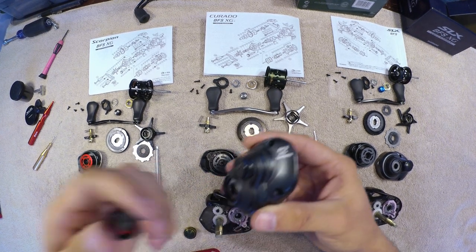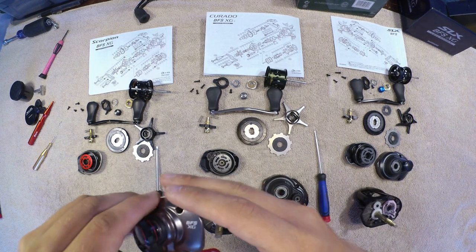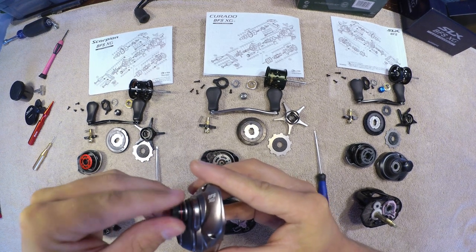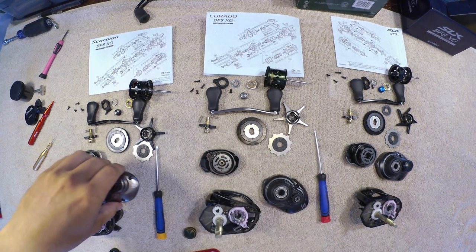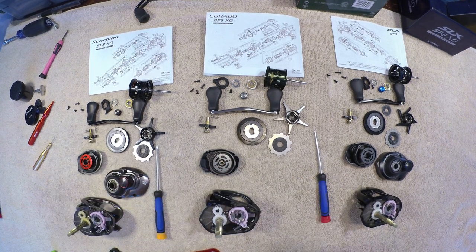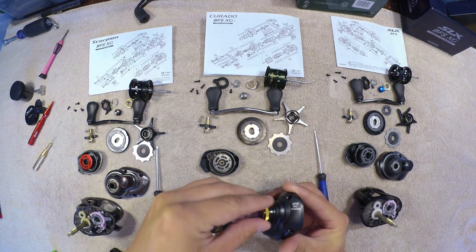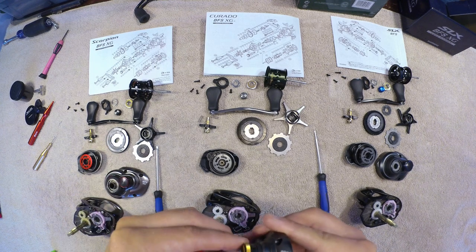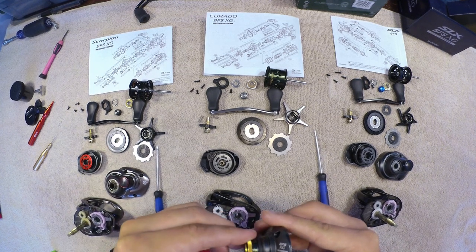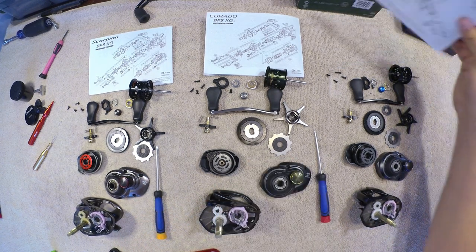Between the Curado BFS and the SLX BFS, it's mainly just cosmetics and availability. I know the Curado is slightly less expensive at how the market is right now. The SLX does have a lower gear ratio available — this is the same gear ratio, the 8.2:1; all three of these reels are the XG. The Scorpion BFS also has the lower gear ratio available — I think it's a 6.3:1 if I'm not mistaken. But they're all pretty much the same.